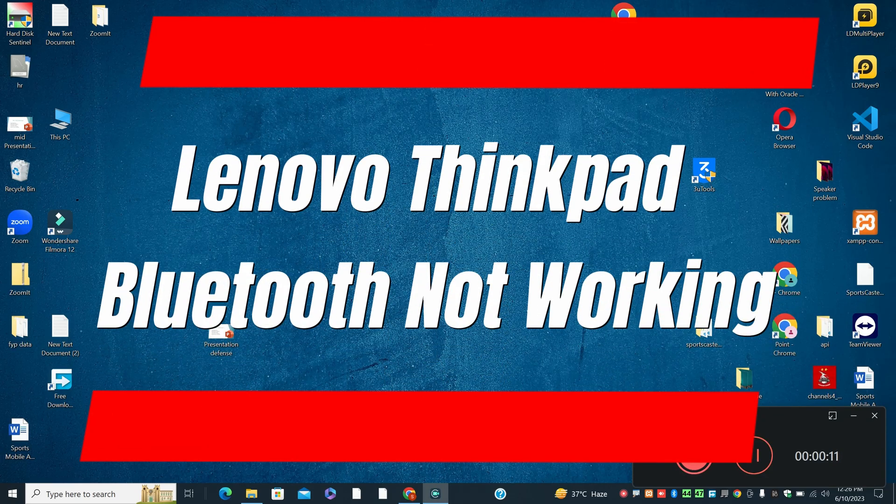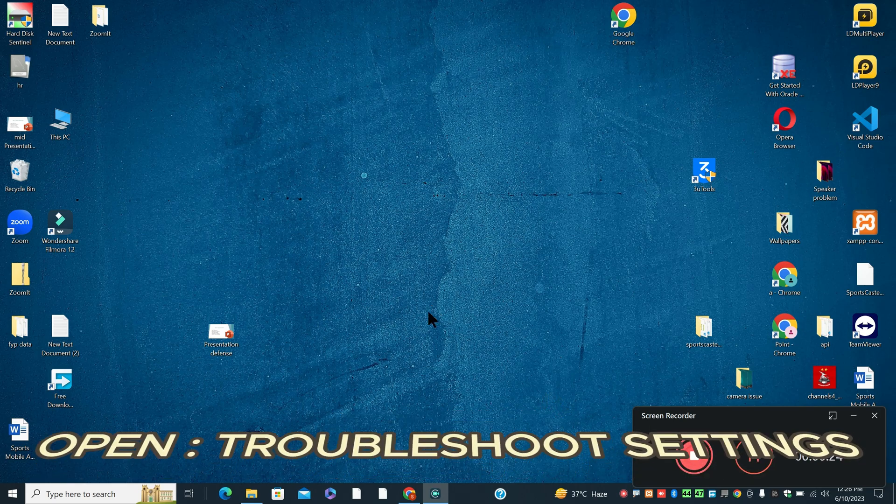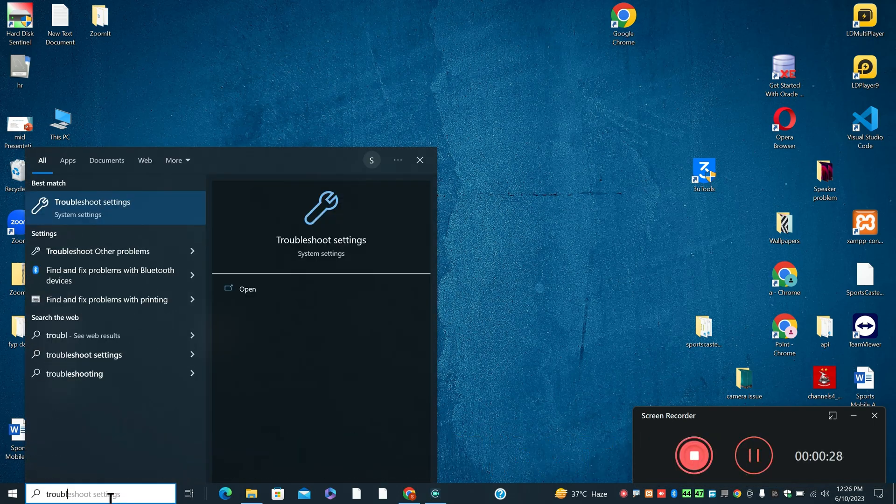Welcome back with another video tutorial. In this video, I will tell you about Lenovo ThinkPad Bluetooth not working. So if in Lenovo ThinkPad the Bluetooth is not working properly or not connecting, I will show you how you can fix it. Watch the complete video, follow all the steps, and if you are new here, don't forget to subscribe. Now let's watch the video and learn it.